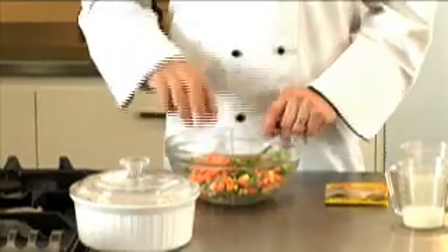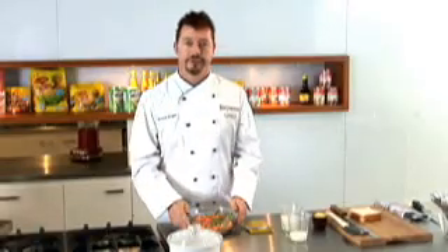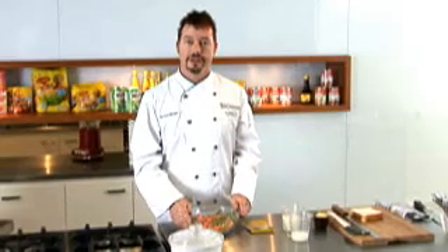Today I'm going to show you how to make a speedy vegetable gratin. First thing we need are five cups of mixed frozen vegetables — that's around 550 grams. Just use whatever you've got available in your freezer.